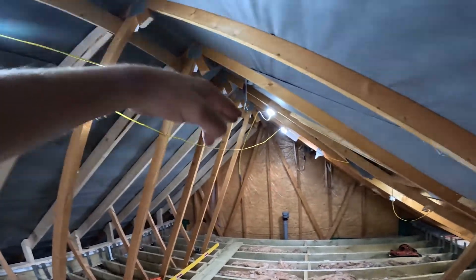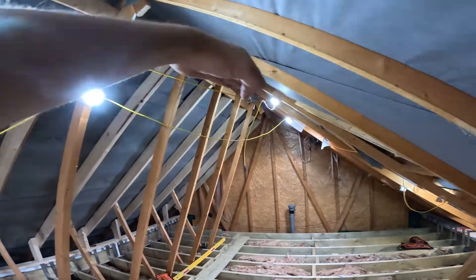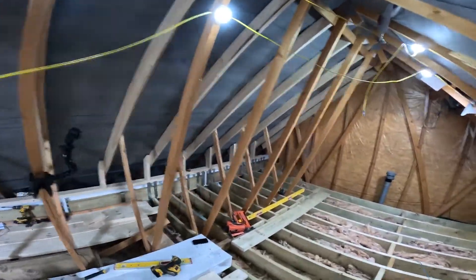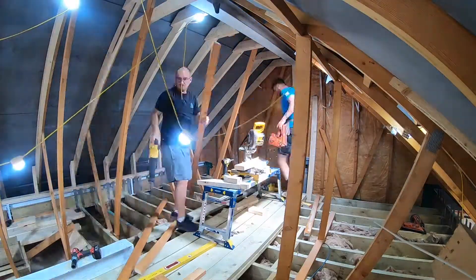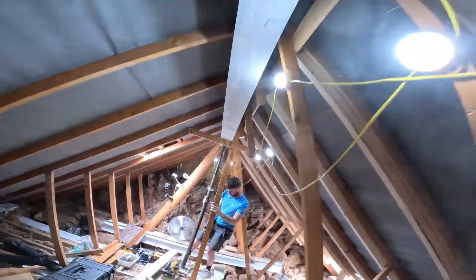We're going to tidy up these cuts now, get the ridge beam up in place, and then we can put the back ceiling collars in all the way along, which will allow us to remove the back section and get it all cut out and ready. We now have two thirds of the ridge beam up.